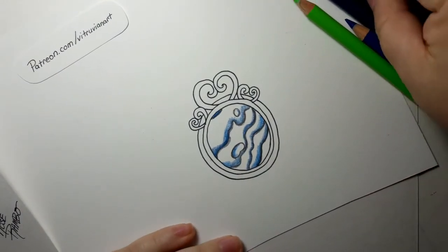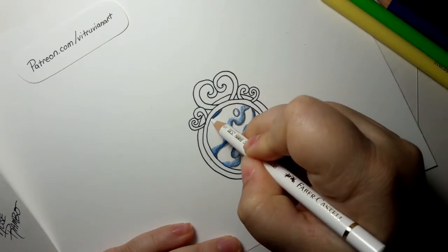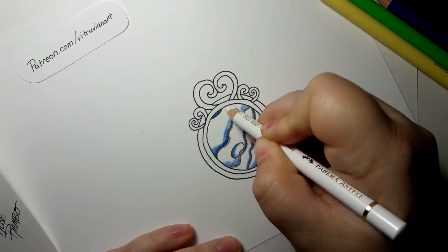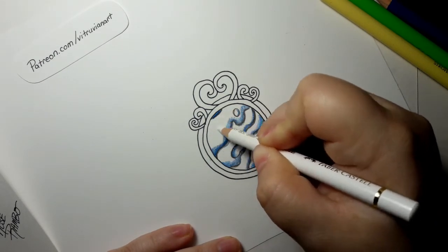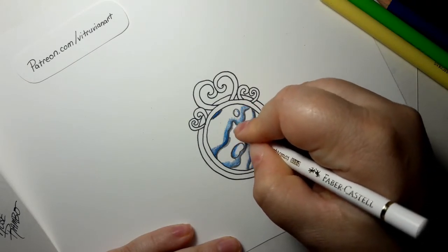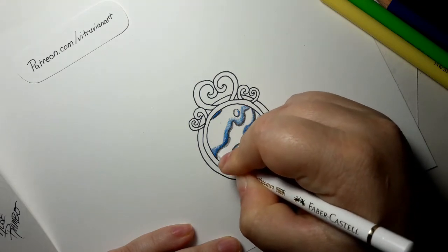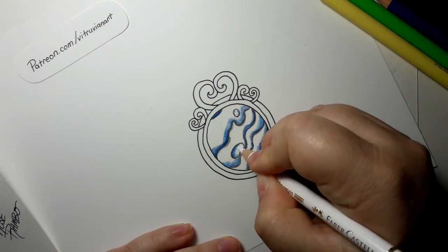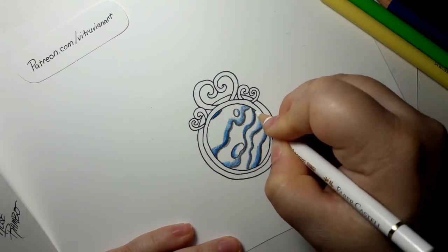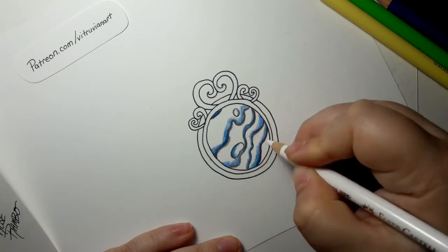Take either your white or your cream — I'm going to use white. What we want to do is go on the other side of your black. You won't see it obviously if you're using white, but this will help give it that extra punch of light, especially up here in the light corner, to help give that reflective look for your shell. What this does is help fill in a little bit of the tooth of the paper, so your colors when you put them on here will appear much lighter because you've already filled up some of the teeth. I'm just doing little bits here and there — when the line rises up, I'm doing a little bit more.